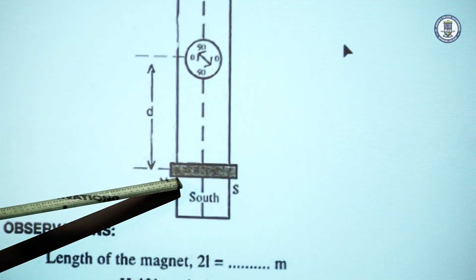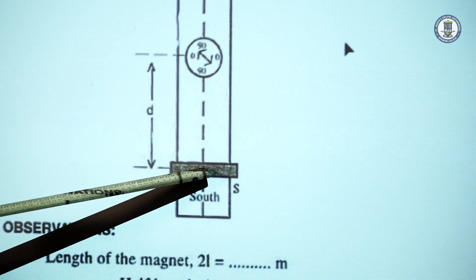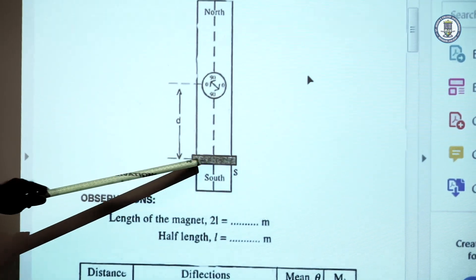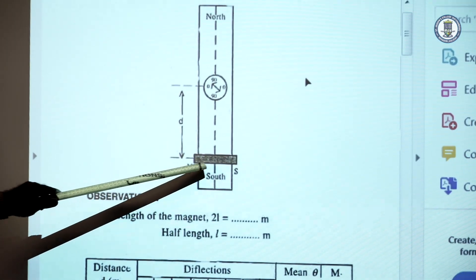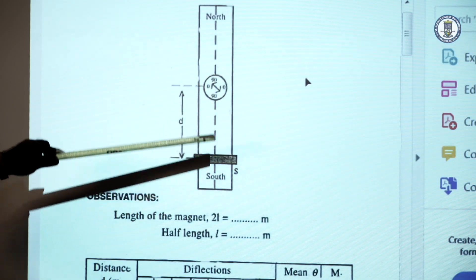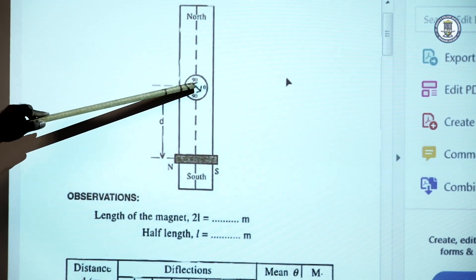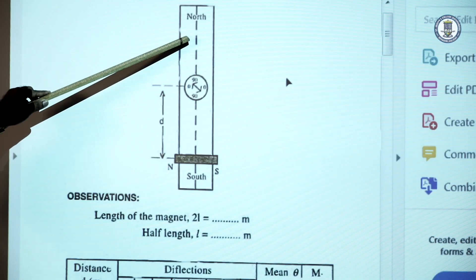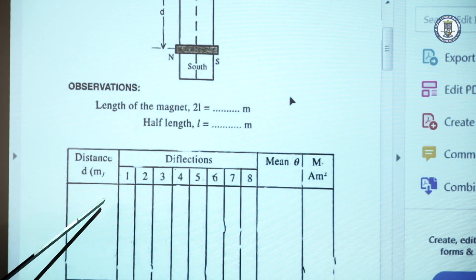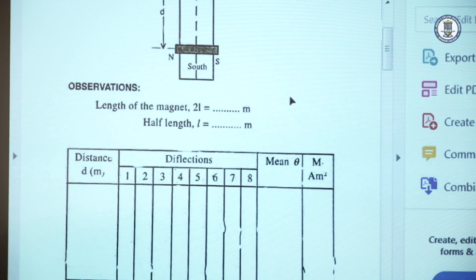The magnet should be placed in a perpendicular position only. Keeping it at a distance of 15 centimeters, we obtain two deflections in the deflection magnetometer. Then the magnet is reversed — north and south are swapped — giving two more deflections. Then the same magnet is placed on the other arm, on the other side, giving the fifth and sixth readings. The magnet is reversed again for the seventh and eighth readings. So for a particular distance D, we obtain eight readings, calculate the mean θ, and compute the moment using the formula.